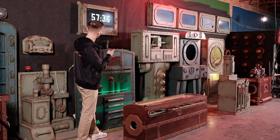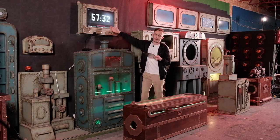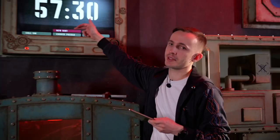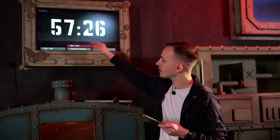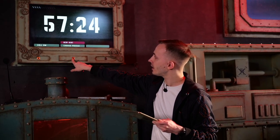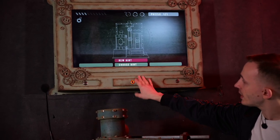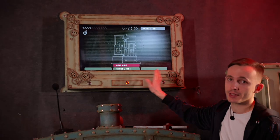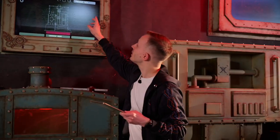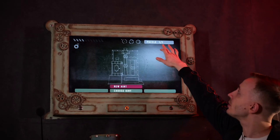Now let's see the first hint. We have a notification — each time a new hint appears, there is a red label coming out and the button is blinking. When we press it, we can first see the puzzle for which the hint is available, and also how many puzzles are active right now. Right now it's only one.